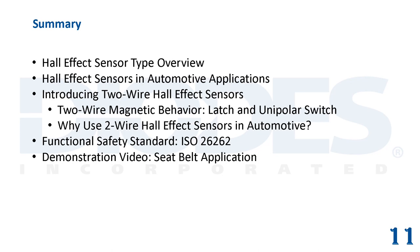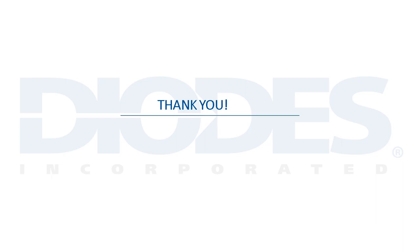Lastly, a demonstration video of Diodes' AH3243Q two-wire unipolar Hall effect switch in a seatbelt application was shown. Diodes Inc. kindly thanks you for viewing its product training module entitled Two-Wire Automotive Hall Effect Sensors Introduction.